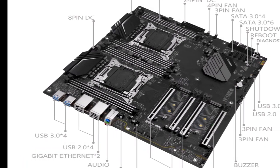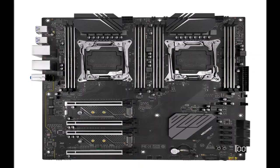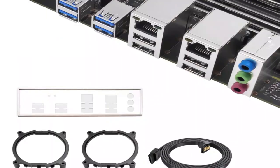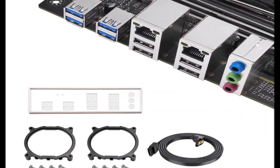The ASRock A620M HD VM2 is priced at $85 and supports chips up to 65W, i.e. the Ryzen 5 7600, Ryzen 7 7700, and Ryzen 9 7900.